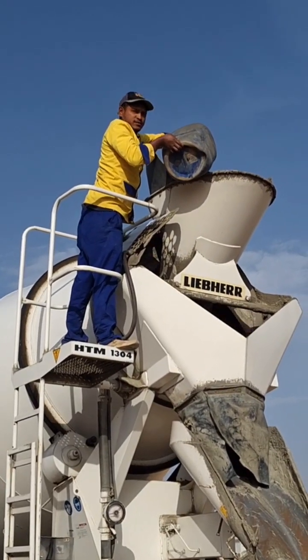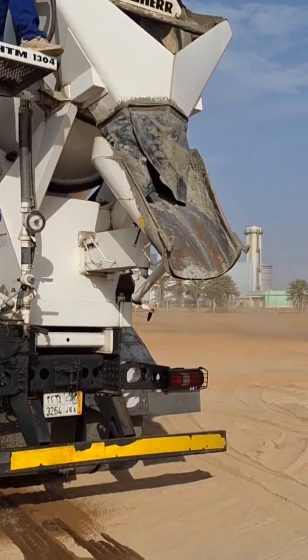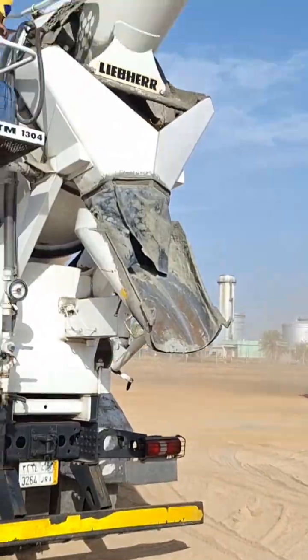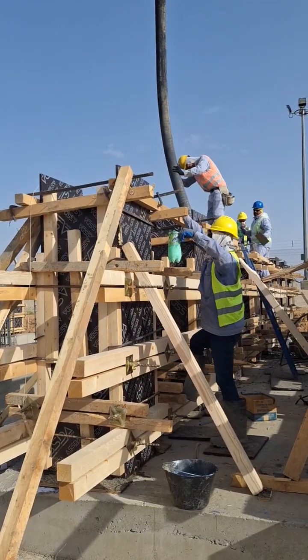This mix proportion shall be reworked for the actual water content and checked for the durability requirements. We have to add the admixture, mix it properly for five minutes, then again a trial mixture will be conducted.